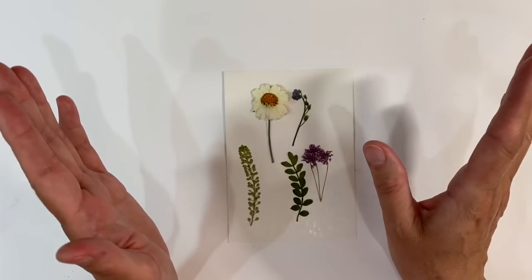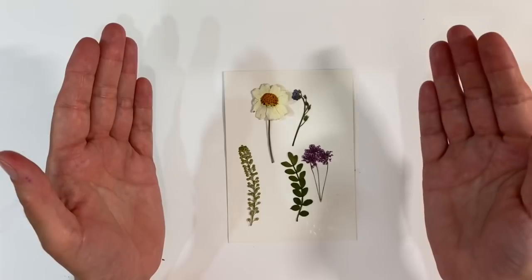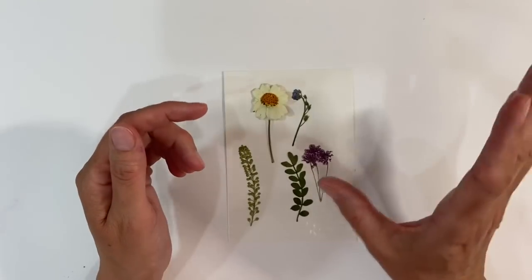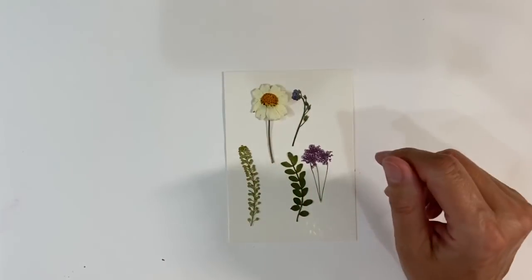I have received lots of requests recently for more ideas using dried flowers. I've shared quite a few projects using dried flowers with you recently and some of you are really liking them. So I had an idea when I was doing my puzzle pieces last week and thought I'd share them with you today.